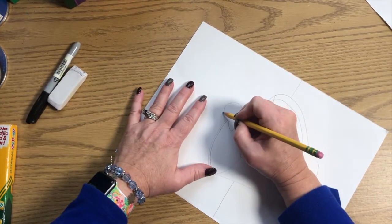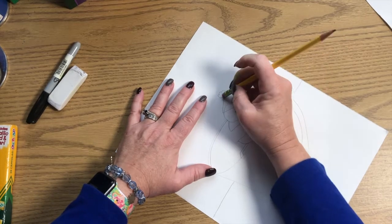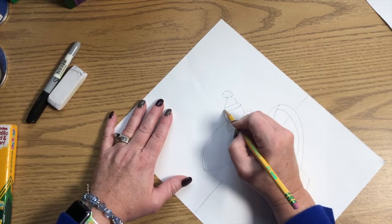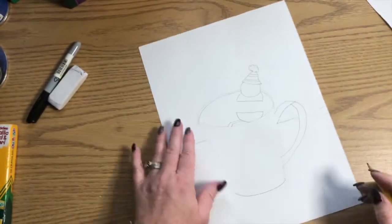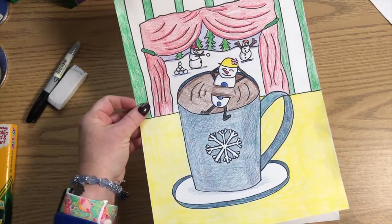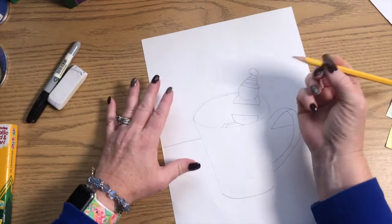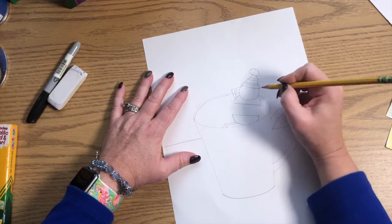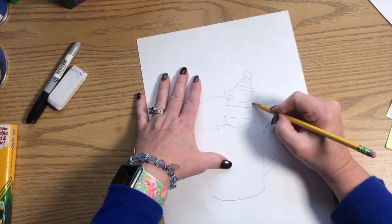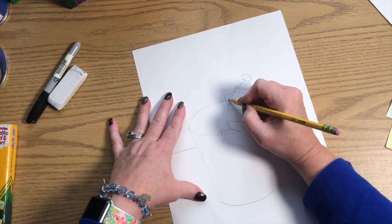Now let's give your snowman a hat. I'm going to put a hat with a big poofy little ball on top, and I'll give the hat some stripes. Erase the top of the head where the hat covers it. For the arms you've got a couple of choices: you can have a relaxing snowman with arms behind their head, or arms coming out like the snowman is celebrating — whatever you decide. I'm going to make this snowman look like they're relaxing, so arms going behind the head.